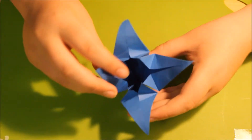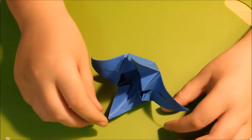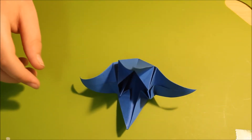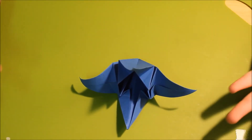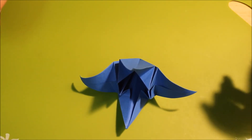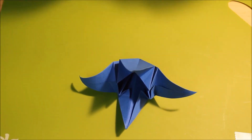There it is, your finished lily. I hope you enjoyed this video, and if you did, you might want to check out some of my other origami videos, or go to paperfoldingfun.com for printable PDFs or instructions for any models that you'd like. Have a good day, keep folding, and I'll see you in upcoming videos. Bye!